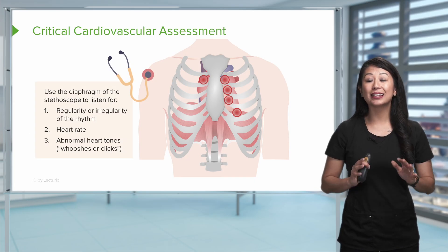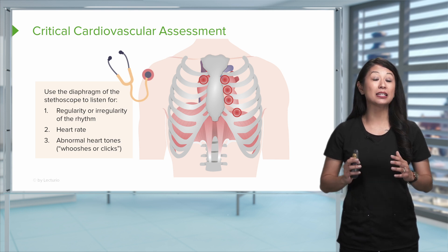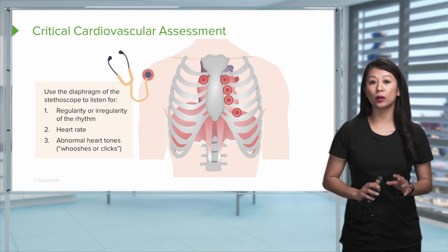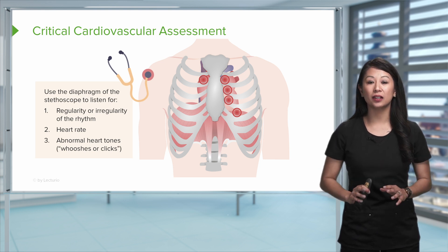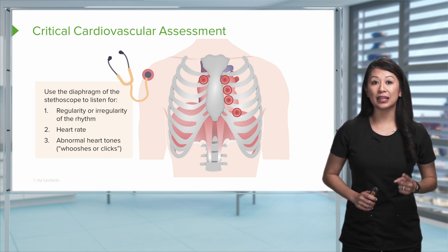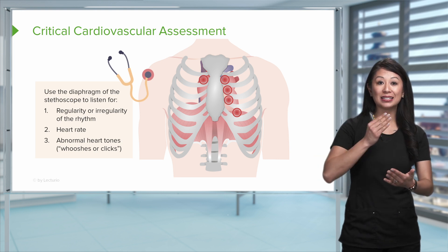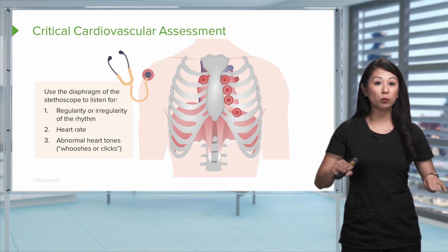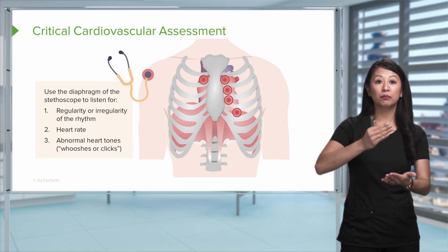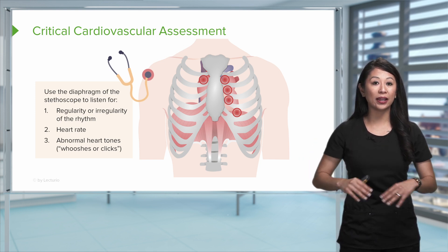Now let's take a deeper look at how we perform a cardiovascular assessment. We're gonna use the diaphragm of our stethoscope and auscultate for three big things. First, check if the rhythm is regular. We're gonna listen to that lub-dub as one beat, and it should be very regular and on time — lub-dub, lub-dub, lub-dub, lub-dub — very regular.